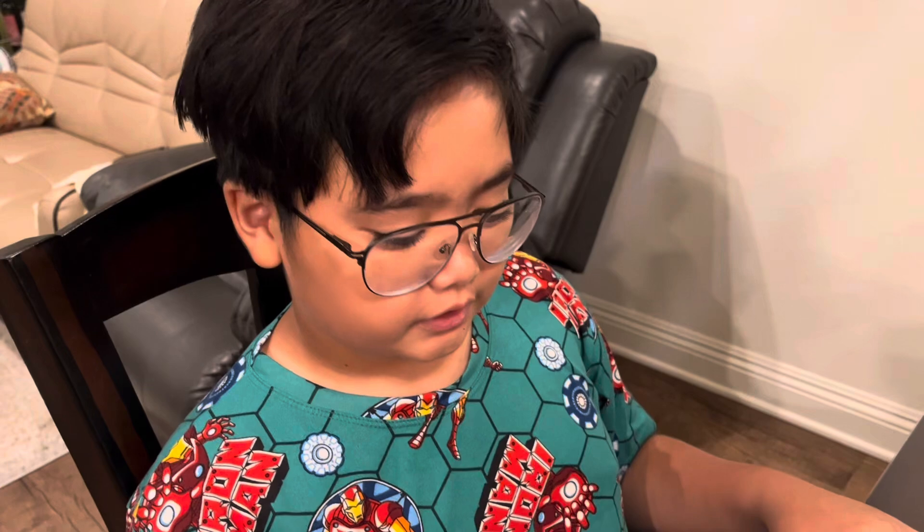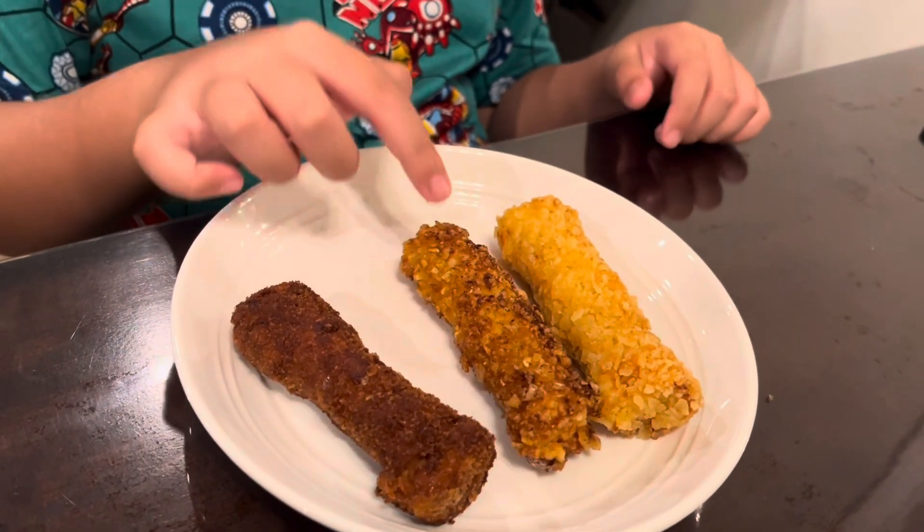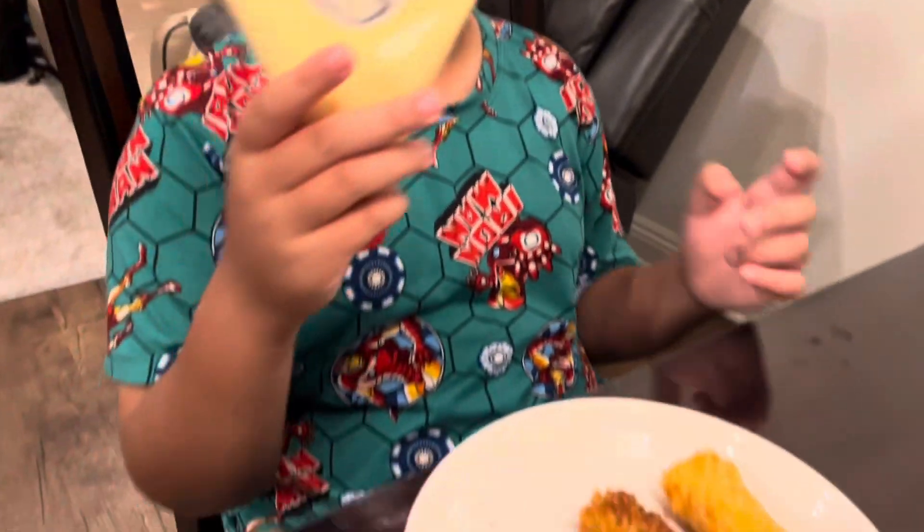So guys, here we have the breadcrumbs version, the Popcorners version, and the Lay's version. You guys can put any toppings or any sauce — we're just going to put some Kewpie.